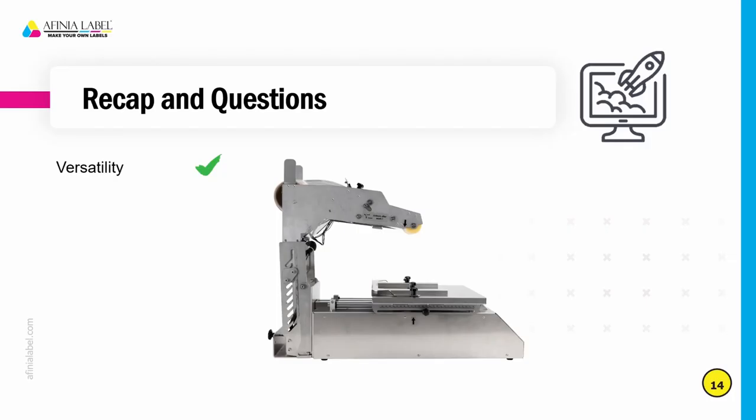To recap: the AF200 is a versatile label applicator that works with a variety of packages. It's an easy add-on sale for any reseller — when selling a printer, just simply ask people how they're applying their labels. Video tutorials are on our website at AffiniaLabel.com. Go to the AF200 product page, press the product support button, and you'll see videos on loading the label stock, configuring the sensor, and configuring the tray. This product will improve your search engine optimization and will bring more customers to your door that you can sell label printers, ink, and label supplies to.